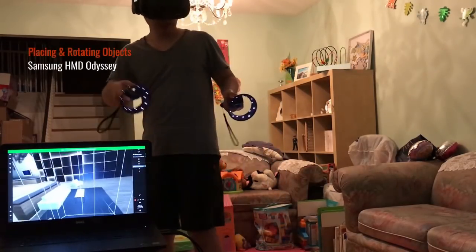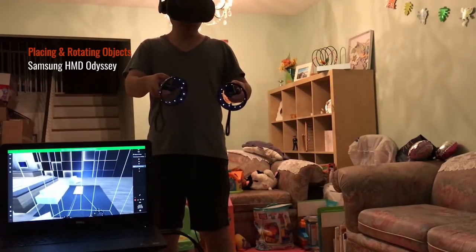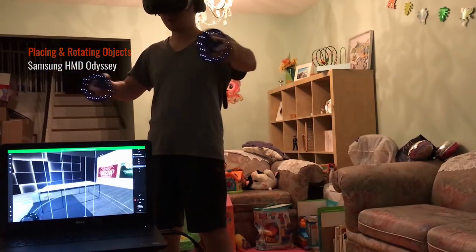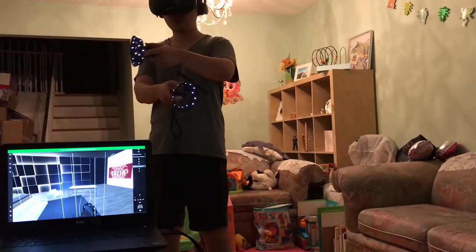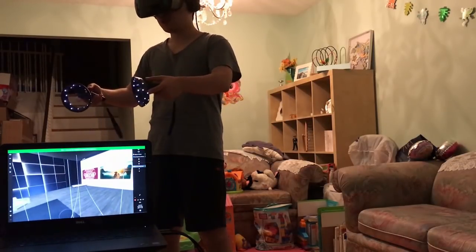I really like the feature of being able to move objects like this coffee table. You can resize it with two hands, crisscross your hands to rotate it, and place it anywhere in your room.